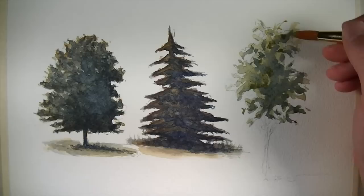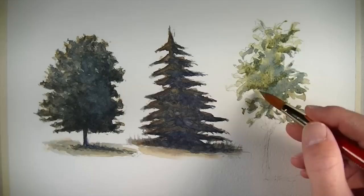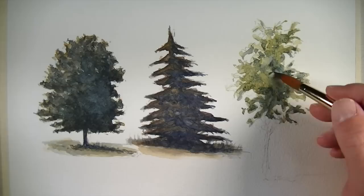For this tree, we'll go back and establish some of the midtones — again, a mixture of Winsor Blue and Winsor Yellow. It's important to mention that if the colors I'm using are not available to you, other colors can be substituted. For example, instead of using Winsor Blue, Prussian Blue would make a nice replacement. And if you don't have Winsor Yellow, cadmium yellow hue or gamboge hue would make a nice replacement.